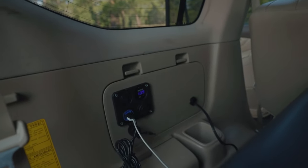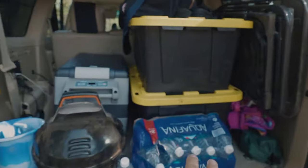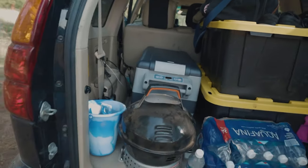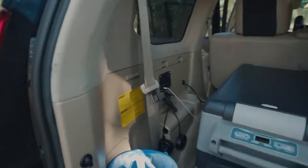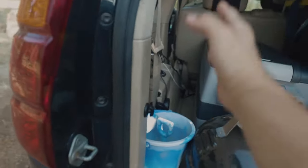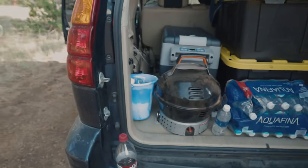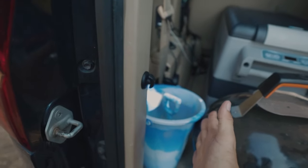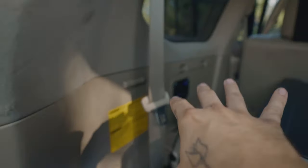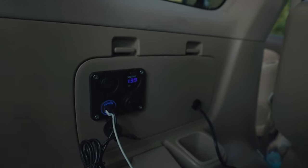I'm in the middle of building a drawer system — trust me, it's well needed. Originally I was going to build the electrical into the drawer system and have it right there like some other builds. But as we were building the boxes, we realized that having the electrical there meant less room for storage. So I reconsidered and decided to put the components somewhere else.